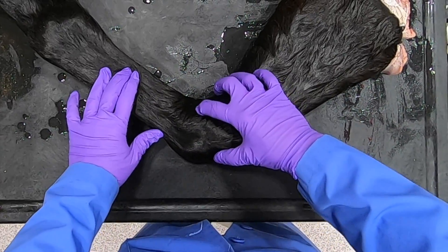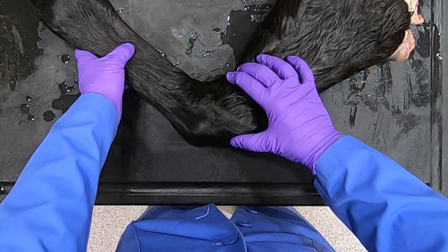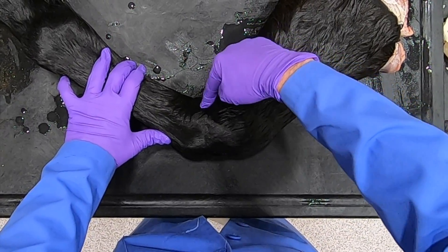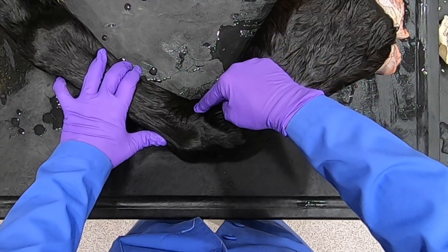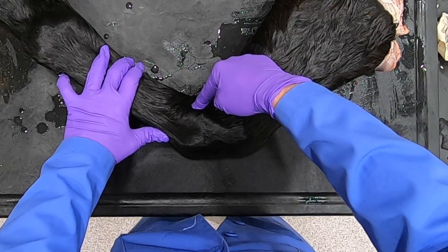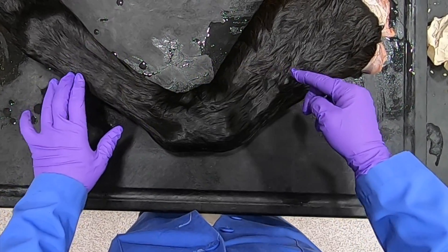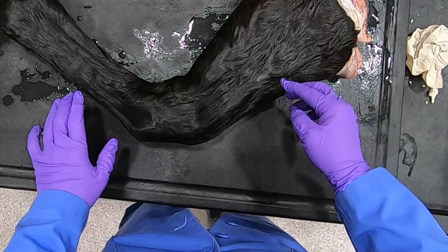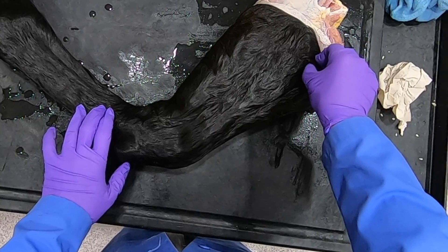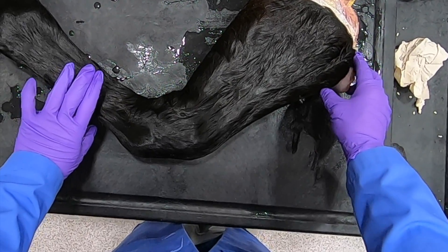To do just a lateral palmar nerve block, we would want to flex the joint, and then distal to the accessory carpal bone we put the needle in and infuse our anesthesia there. This block provides anesthesia to the origin of the interosseous and the proximal portions of the third and fourth metacarpal bone.